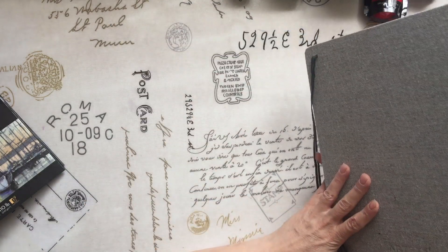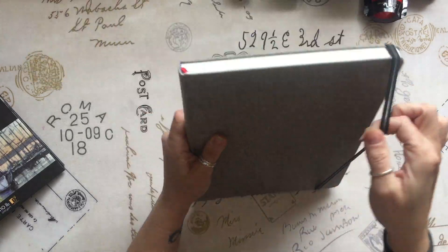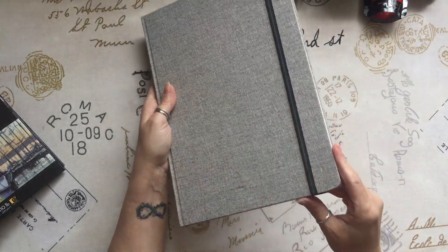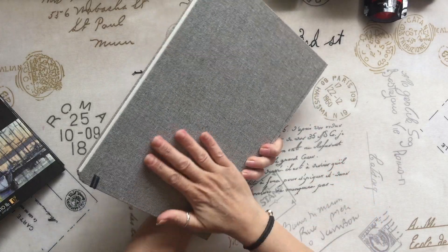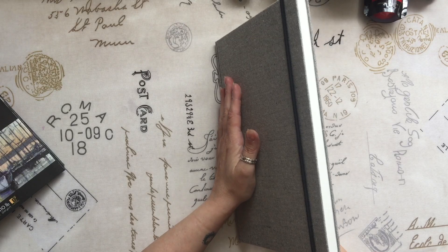I'm certainly not going to take this book apart to eco-dye it, but what I was thinking is if you were a planner — a planning person who likes to use watercolours in your planners — this would make an absolutely cracking planner. Maybe we'll do something very similar to what I did with the Clever Fox planner and we could decorate this and turn it into a bullet journal.